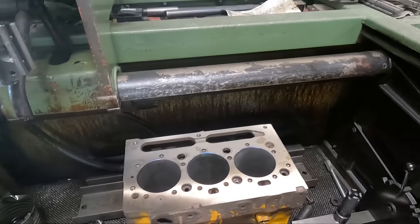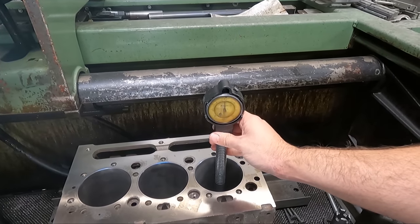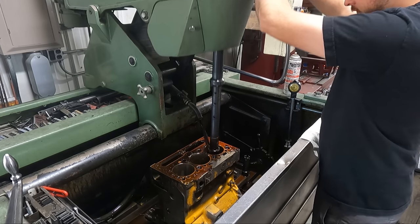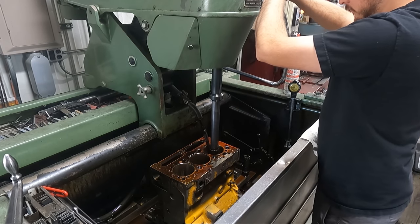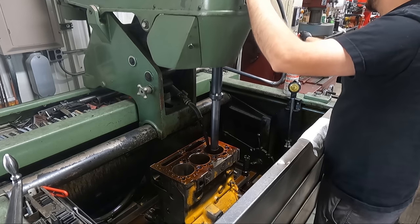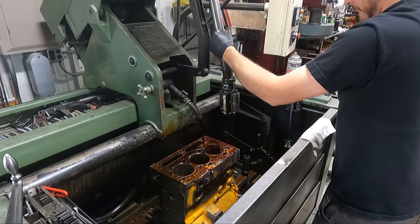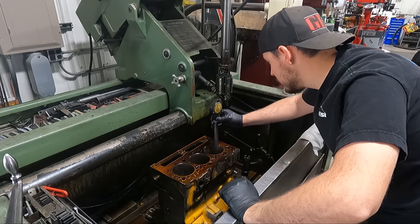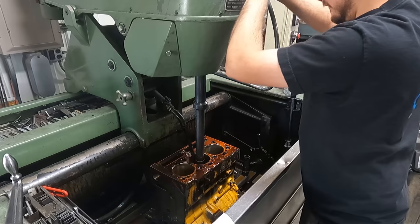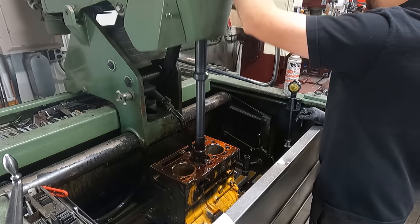These liners are technically finished as ordered, meaning they are meant to be installed into the block with no additional machine work required. We prefer to use rough liners and finish them ourselves, but this was all that was available at the time. That being said, we do prefer to go ahead and do a bit of finish work on them in our cylinder hone, as you will often find tight spots present in the sleeve which should really be straightened out. With just a little finesse we can get the cylinder straighter and as close to perfect as possible without taking too much material out.